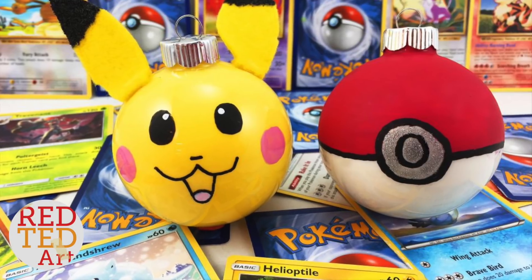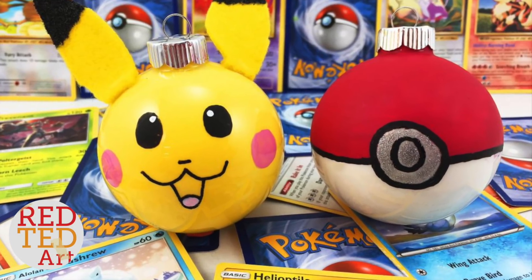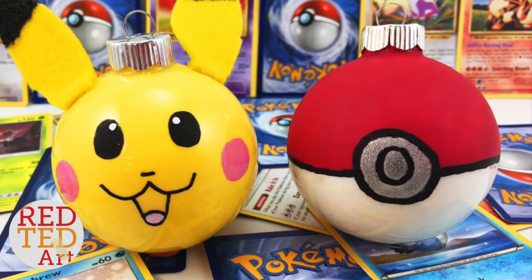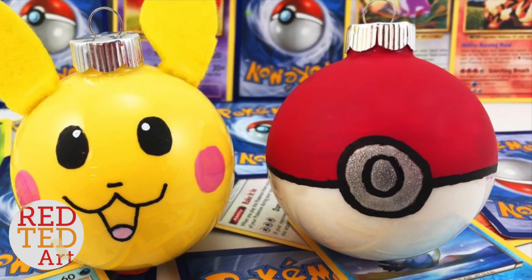Hello, welcome back to Red Ted Art. Today we're showing you how to make the Pokéball ornament. This is a guest video by the Ornament Shop — I've left their details down below, so do check them out.